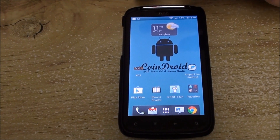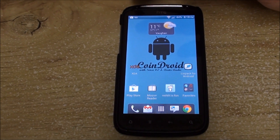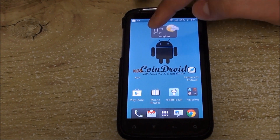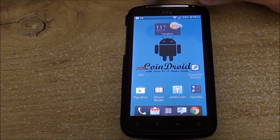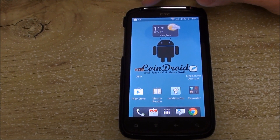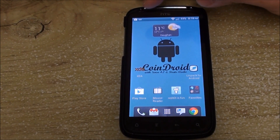Hey folks, this is AllAboutAndroids.com, and today we have CoinDroid version 1.0.1, released on the 28th of April 2012. CoinDroid might be new to you guys, but it is basically a merge between two of the really famous and great ROMs for the HTC Sensation: Schnizlon's Ordroid ROM and Banu's Insert Coin ROM.